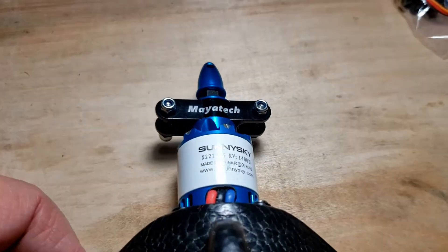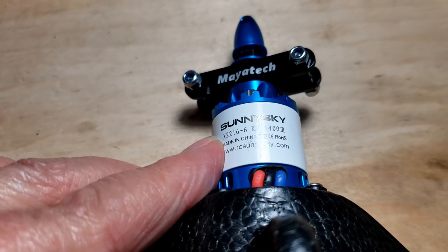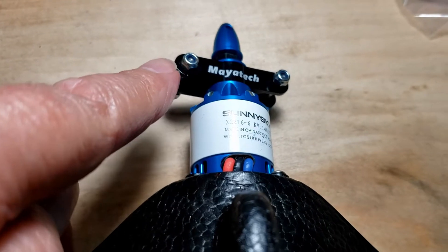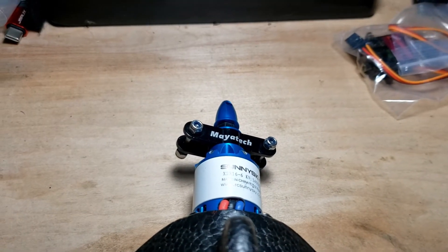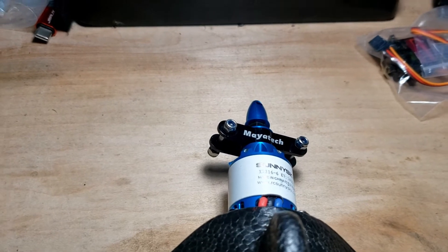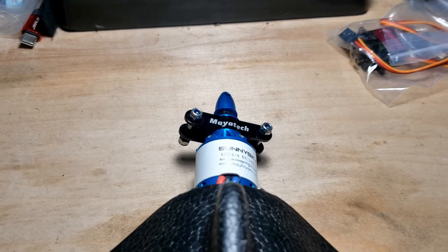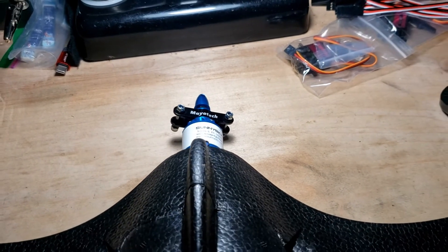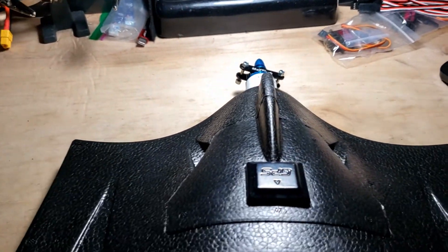The motor is a Sunny Sky 2216 1400kV. I bought a Maytec hub for folding props and I have some folding props coming from a USA vendor and a couple from China — various sizes, 7 to 9 inch — and I'll be testing them all.